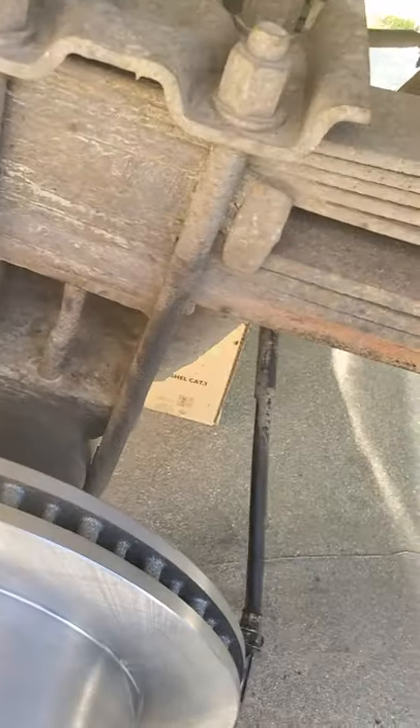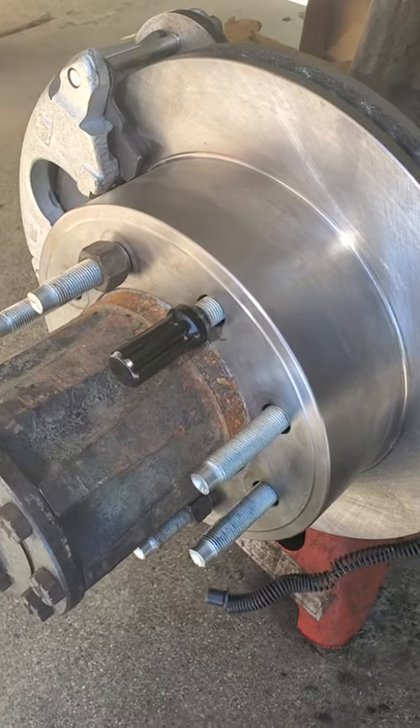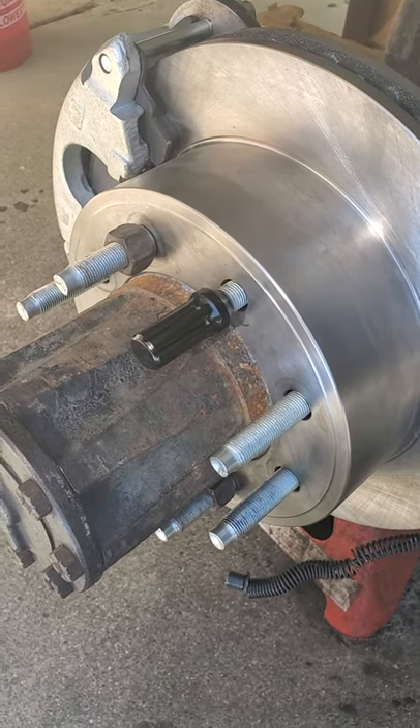I also went ahead and got the upgraded braided lines. As you can see, I'm going to have to cut that line. I went ahead and bought a flaring tool kit along with some extra hardware, and I also got some new line. This is a 20-year-old truck — if you're already this far into it, you might as well go ahead and knock it out while you're here.